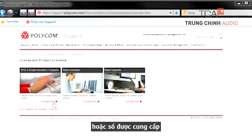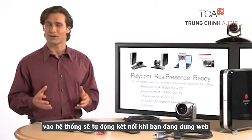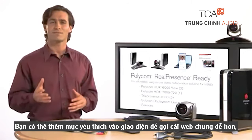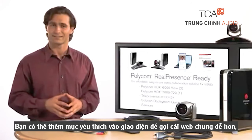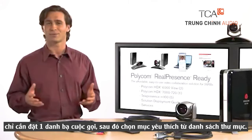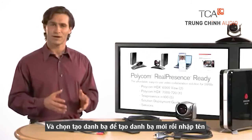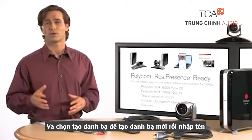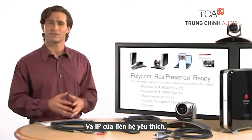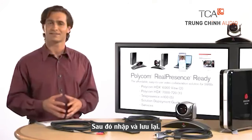To conduct a multipoint call, just dial the HDX 7000 using a name from the directory or the number provided. If the system is set up to automatically answer, calls coming into the system will automatically connect. While you're using the web interface, you can also add favorites to enable easier calling of common sites. Simply go to Place a Call, Directory, then select Favorites from the directory list. Select Create Contact to create a new favorite, then enter the name and IP address of the favorite contact and click Save.